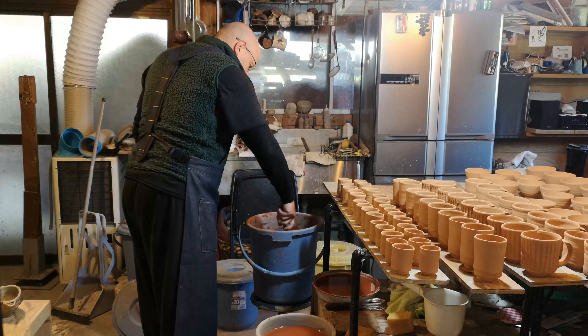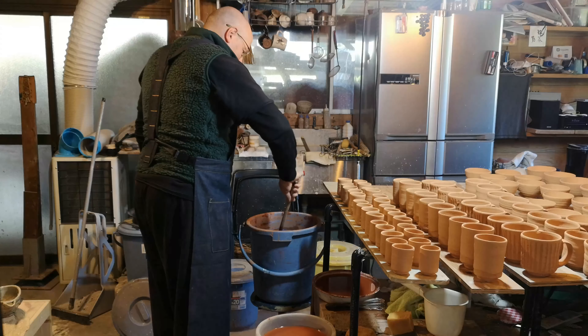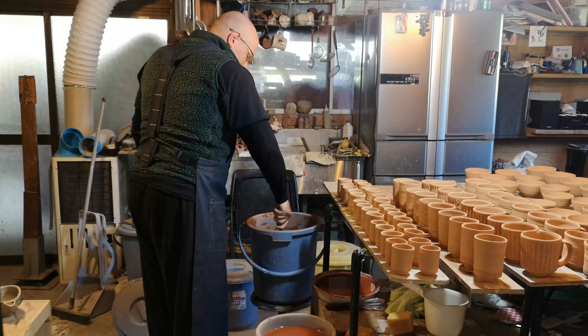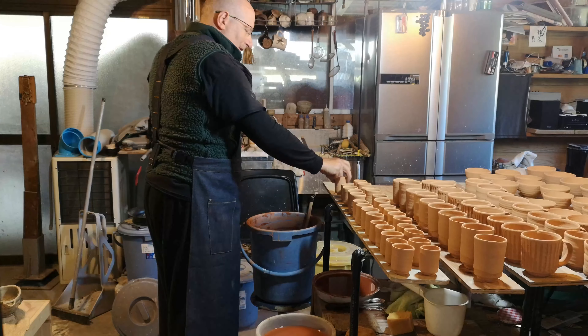Normally I wouldn't glaze the bottom of these types of pots — I'd leave them open. But since I'm doing a gas firing and I can't expect really good clay body color, I am actually going ahead and doing a really thin layer of glaze on the bottoms.